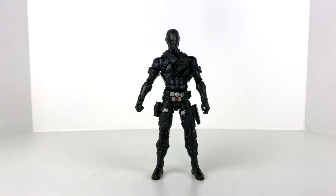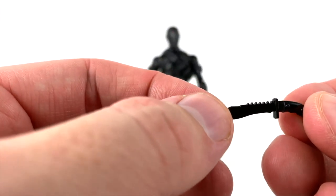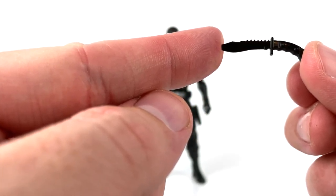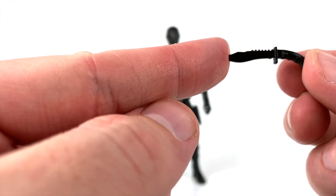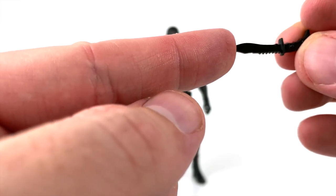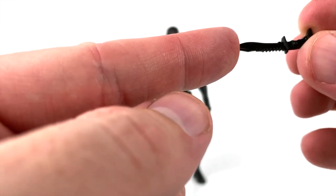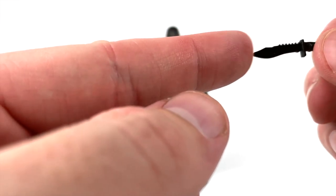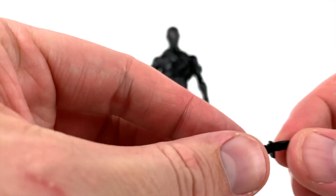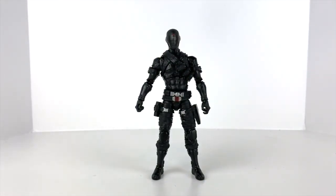Then we have his small hunting knife — I'd call it more of a rambo knife, as I grew up calling it. Again, no paint, just black molded plastic, but it looks good and it has a sheath on his leg for it.